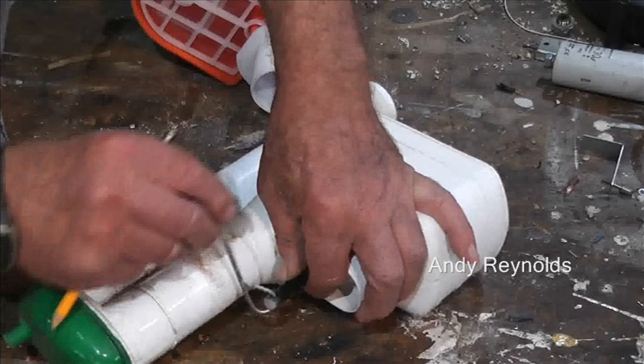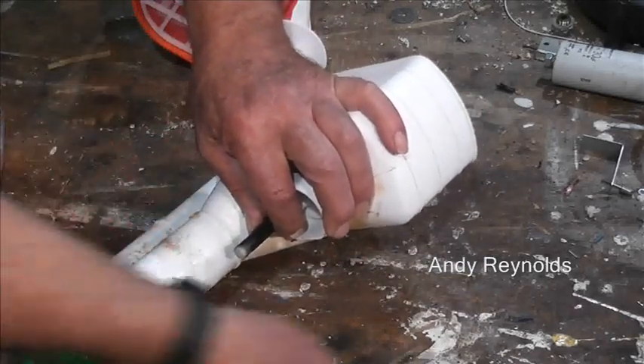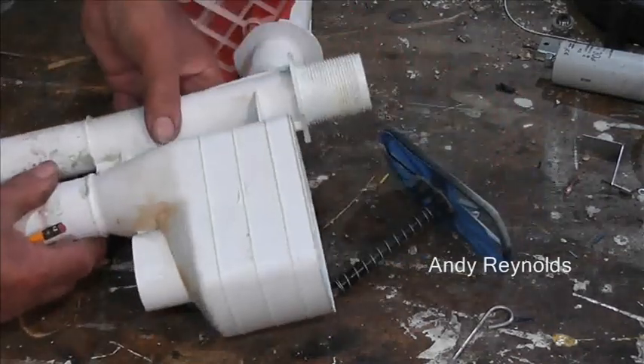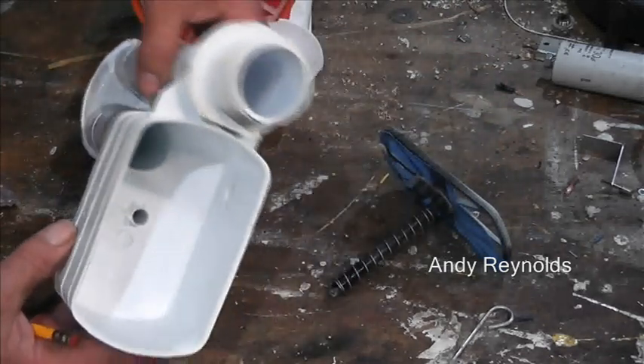So we lift this up and with a bit of jiggery pokery it comes out - and that's all there is in these things, there are no other valves or anything.